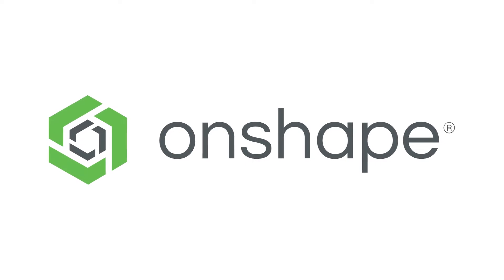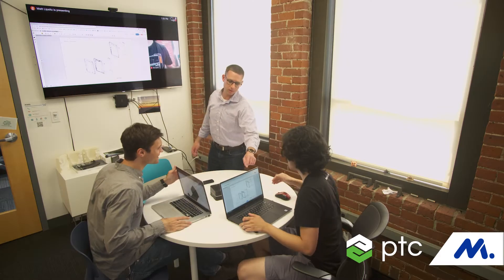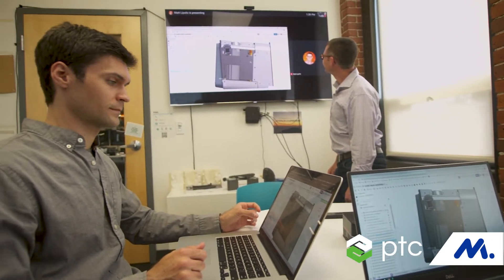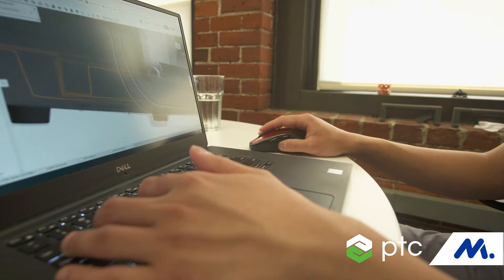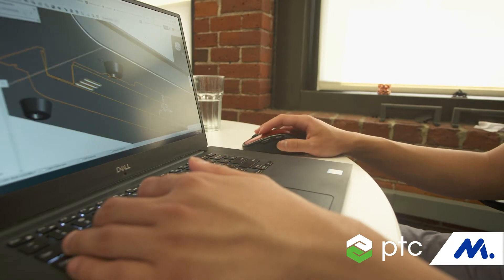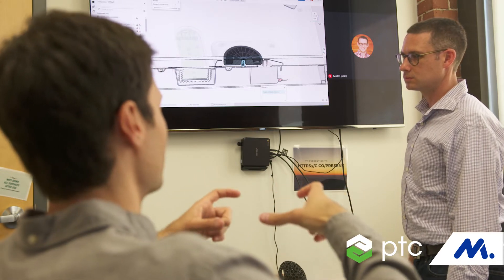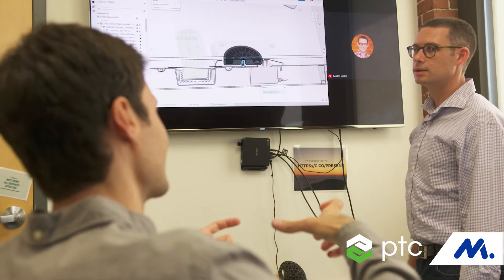Onshape is a cloud-based CAD platform that we use to design our printers. Having the ability to use Onshape in a way that makes it feel like you are sitting side by side with someone is really powerful. The collaboration we typically think of as engineers is everybody standing around a whiteboard, sketching things out and communicating at the same time. With on-premise CAD it's really difficult to do that unless you're sitting next to someone, but with Onshape it's a lot easier to do that with someone who's not right next to you.